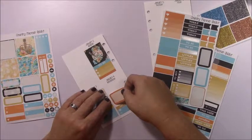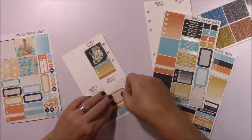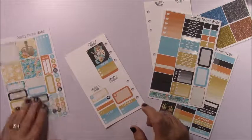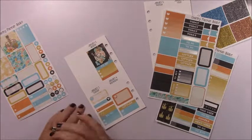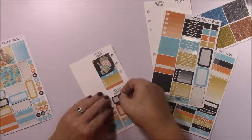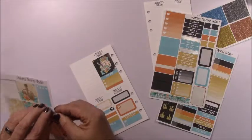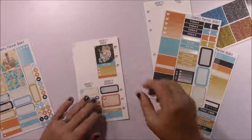My mom was retaining water and they had to put her on an IV medication to help with that. I also had a bill due on the fourth. I'm really liking this kit. Do I have a money sign? Yes I do — I'll put that there.